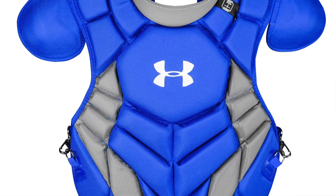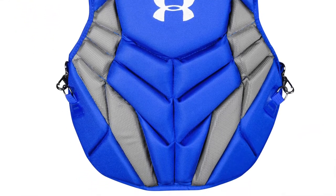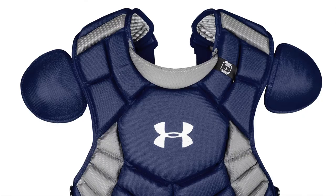The backing of this adult chest protector is lightweight and breathable, so you will be comfortable during long games and hot days.